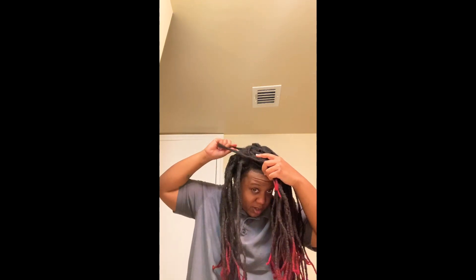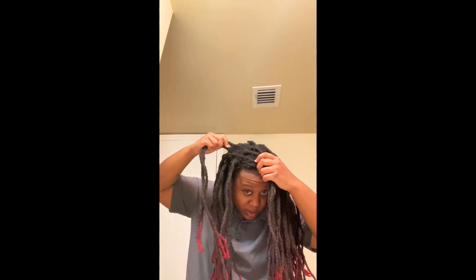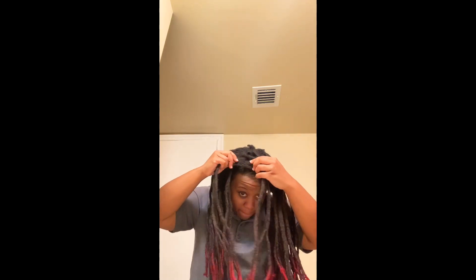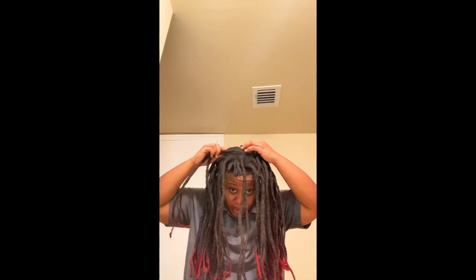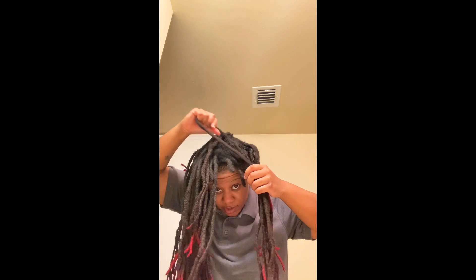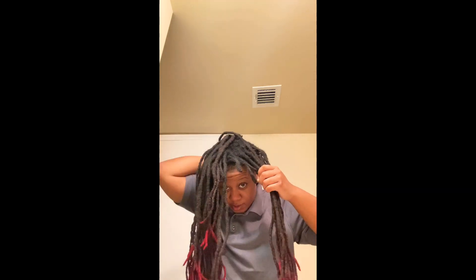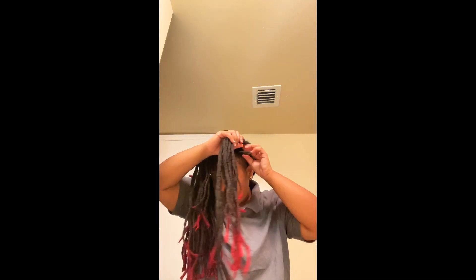Let's start together. Thirteen. Fourteen. Fifteen. That's together. Sixteen. That's together too. Seventeen. Eighteen. Nineteen. Twenty. Start together back here — that's 22. Twenty-three. Twenty-four. Let's start together. Twenty-five. Twenty-six. Twenty-seven. Twenty-eight. Twenty-nine.